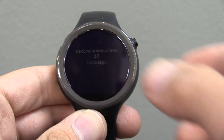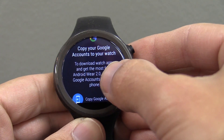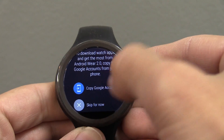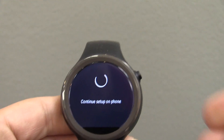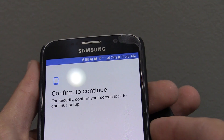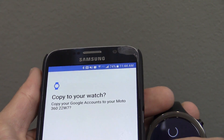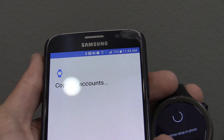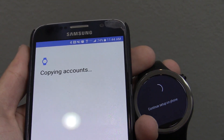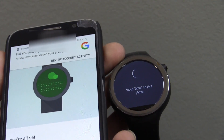Setup is finished. It says tap to begin. It wants us to copy the Google account to your watch, and it says continue setup on phone. This must be some sort of new Android Wear 2.0 feature — I don't remember having to do this before.